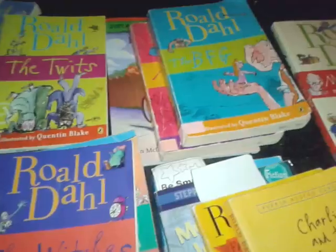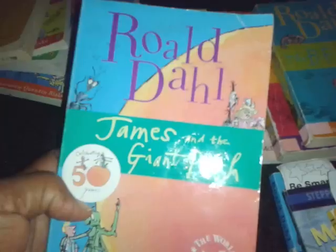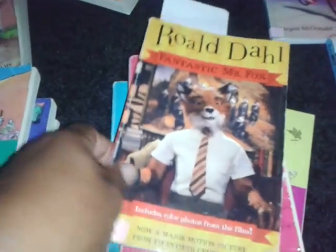We're doing some group reading. I picked up The Witches, James and the Giant Peach — I think I have another copy of that already — and The BFG. The Twits. Matilda. And another copy of Fantastic Mr. Fox.